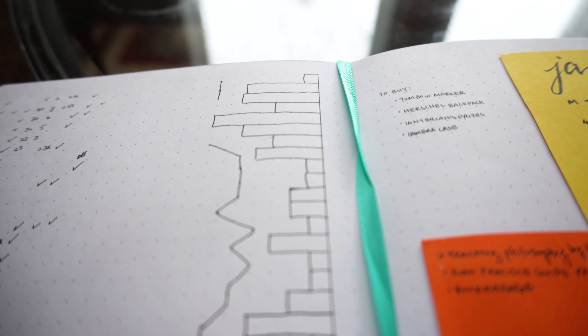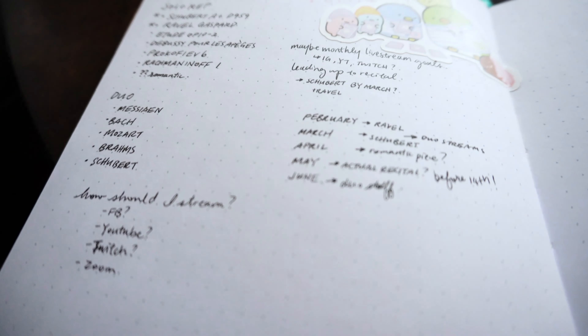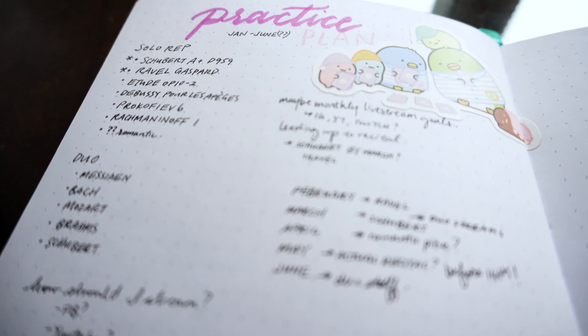Other things that people include in their journals are a practice tracker — some kind of practice hours bar graph to track how much you practice every day — as well as lesson notes and maybe a set list of the pieces they need to work on for the month or for the quarter.